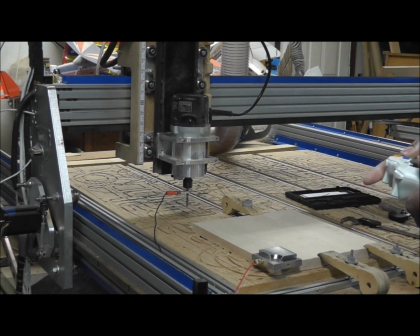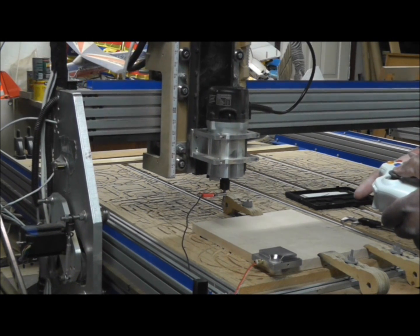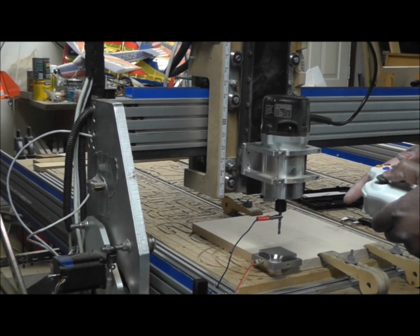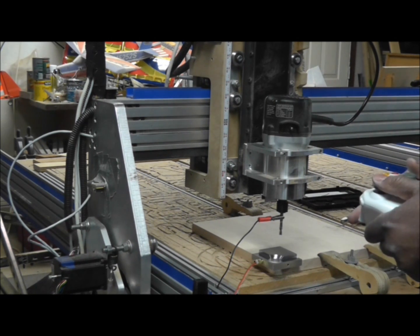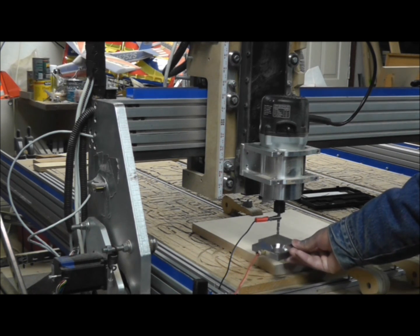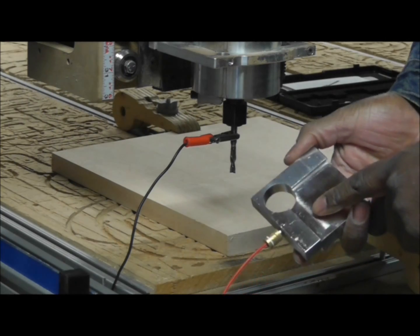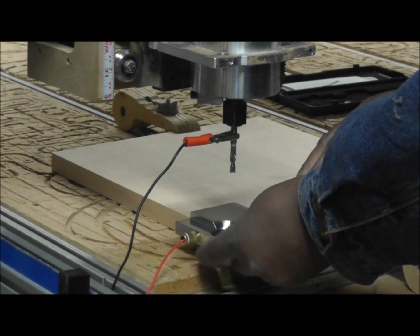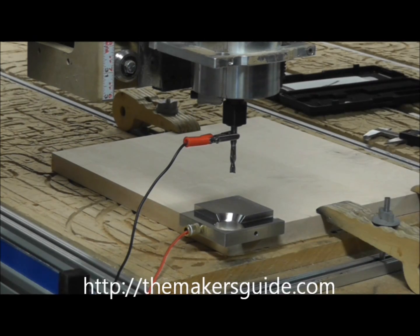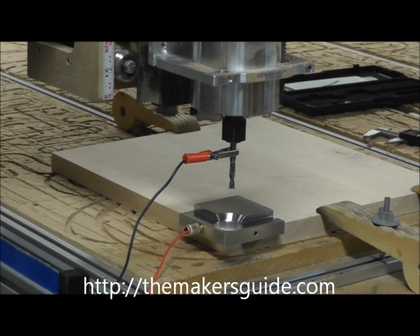Now to use it, you would raise the router bit above the workpiece so that it clears and doesn't hit, then jog the machine so that it's over the touch plate. You can center that, or it really doesn't matter — it's a very close measurement. Then check again to make sure that you have a connection. Take the Maker's Guide and put it up against this corner edge, and it will be aligned by the two bosses on the bottom. That should put the center of that piece right at the edge of the workpiece.